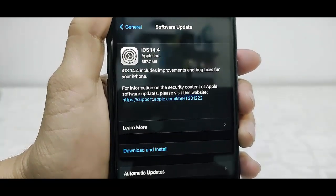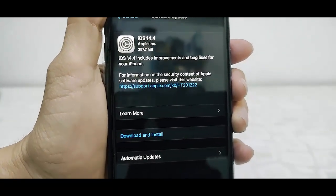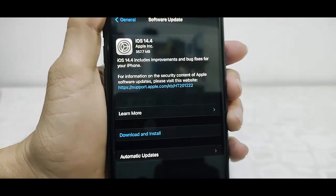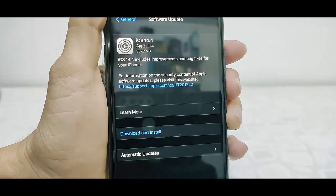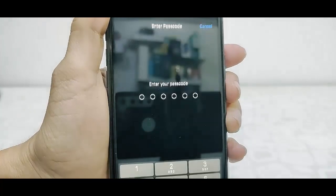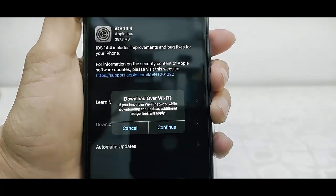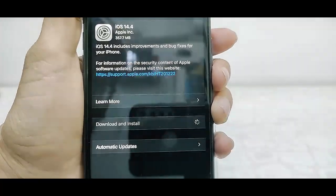You can read all the details about the iOS and file size. File size might be different — it depends upon phone to phone. So after you read all these things, tap on Download and Install. Enter your passcode and your download will start. Download time depends upon your internet speed.